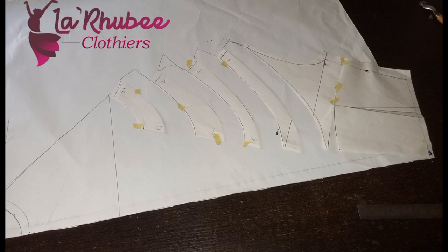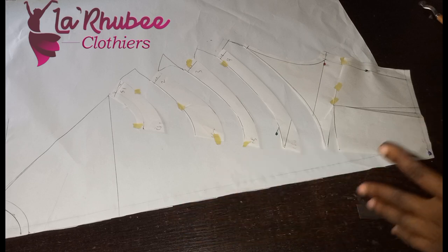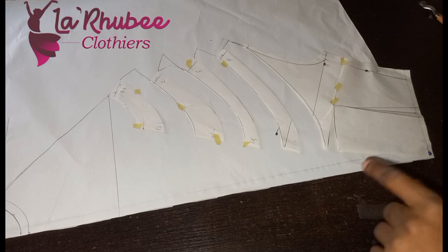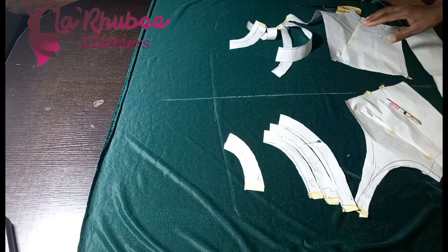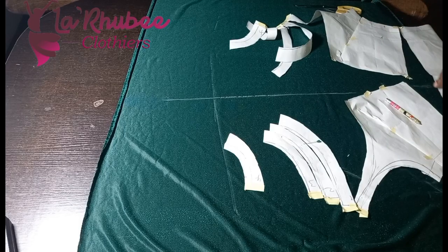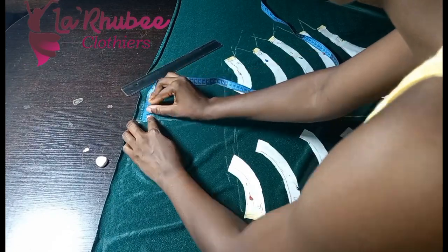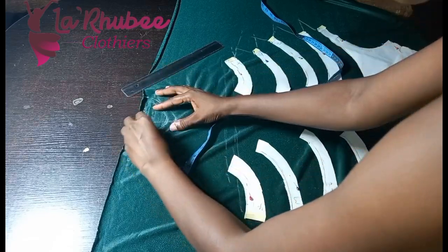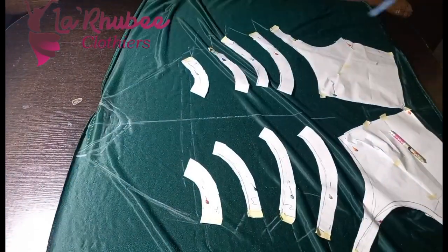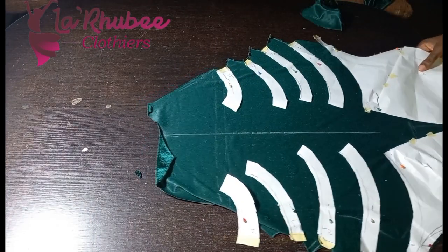Two ways — anyhow you want it, you can always achieve a cowl neck. This is half unfolded. I'll be showing you how to cut on the fabric, full front. Don't forget to like this video — it is well packed, watch to the end. You'll see the other version without the waist dart.